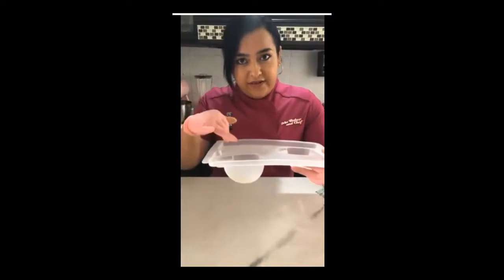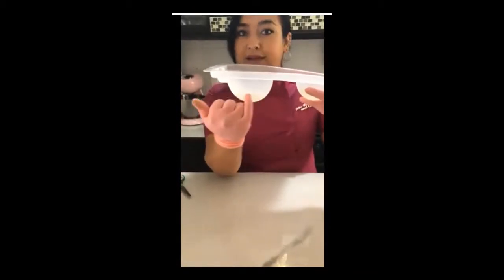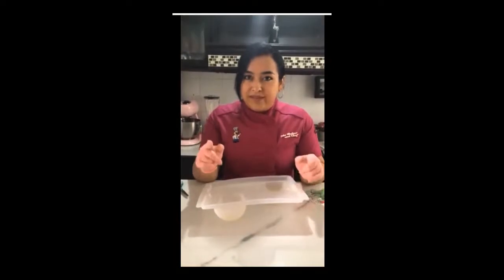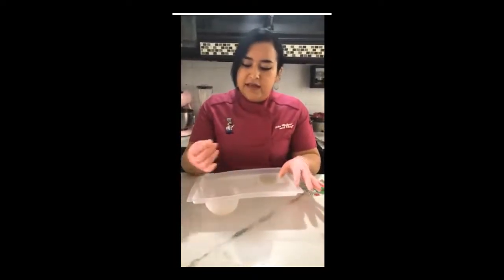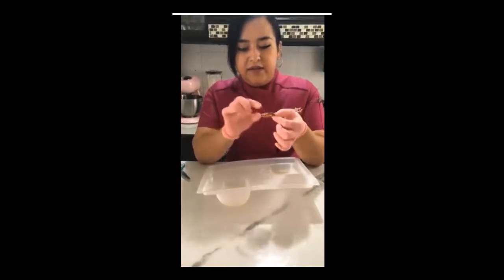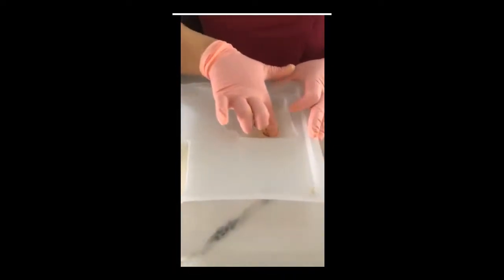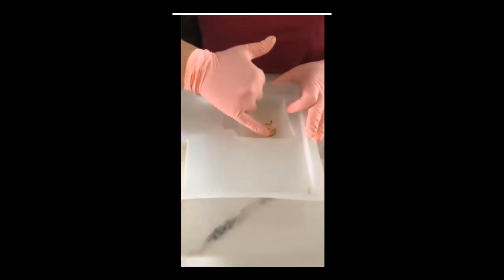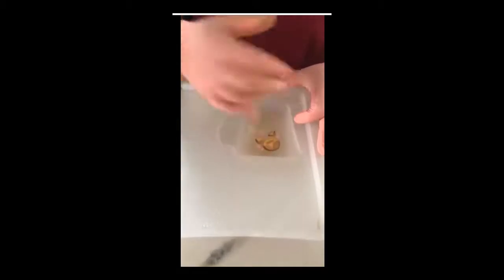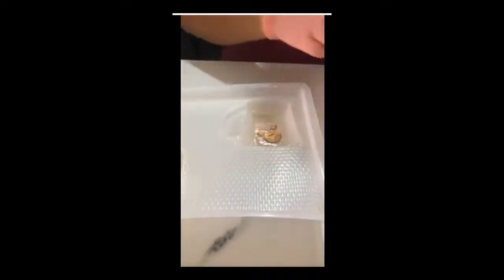Después le puse una capa de gelatina transparente delgadita. No debe estar totalmente firme; solamente debe estar lo suficiente para que cuando yo la toque, se me alcance a quedar un poquito pegada en los dedos. Ese es el punto que necesitamos. Nuestra imagen tiene un lado brillante y otro lado opaco. El lado brillante lo vamos a colocar boca abajo, asegurándonos que todas las orillitas estén bien adheridas a la gelatina, porque si se llega a levantar, cuando vaciemos la siguiente capa puede flotar la imagen.